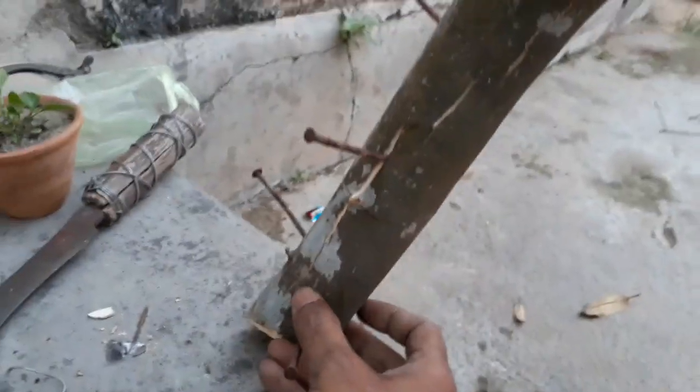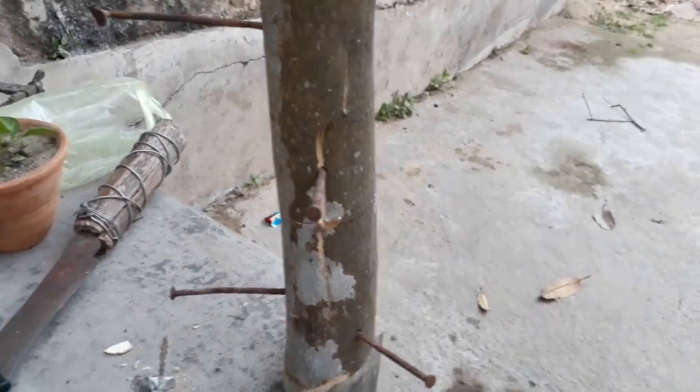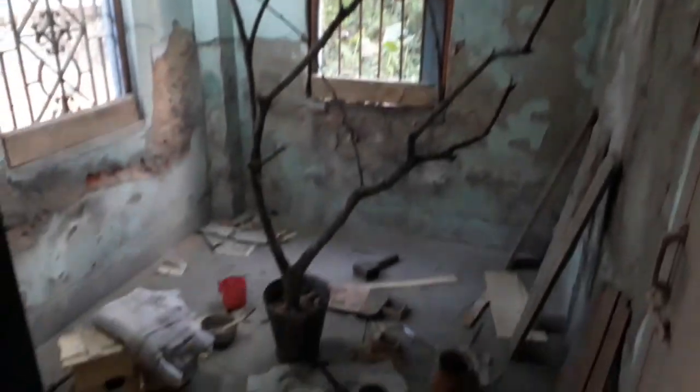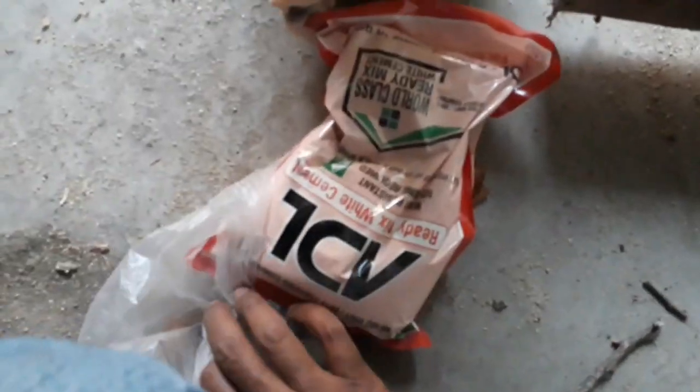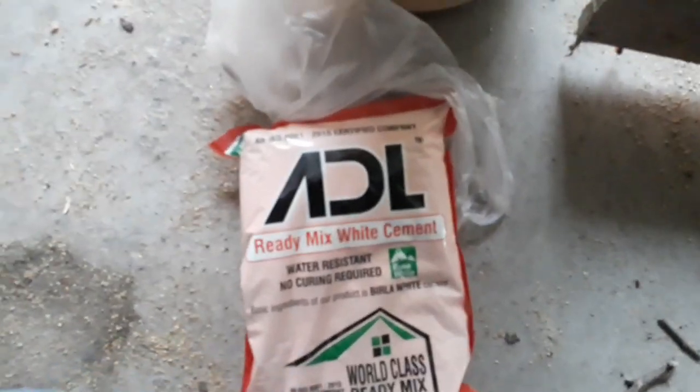I put this wall on the wall. Look, this tree branch is a little bit of a wall. This wall is a little bit of a wall. This wall will be very good for the wall. This wall is small, but the wall is also high.